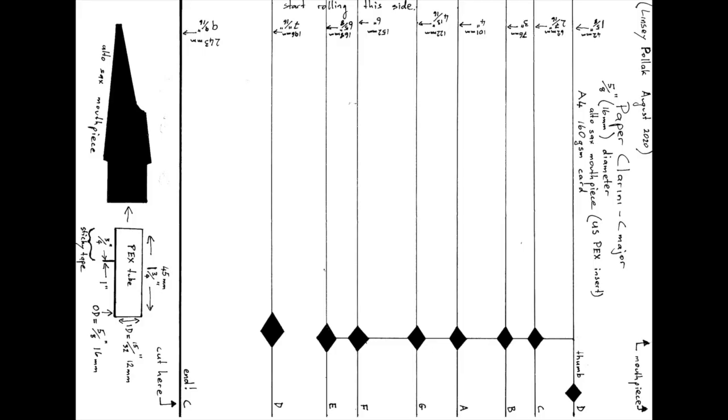Here's the template that was promised. It has all of the information: the measurements, the positions of the finger holes, the size of the finger holes, the notes, and the size of the PEX tube that fits into the alto saxophone mouthpiece. It also specifies that the paper is 160gsm — it doesn't have to be, but that is probably the ideal thickness. Make a screenshot and print it out.